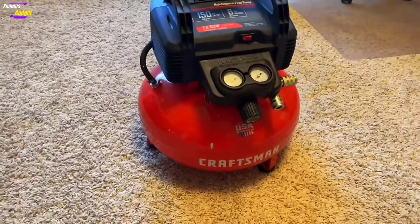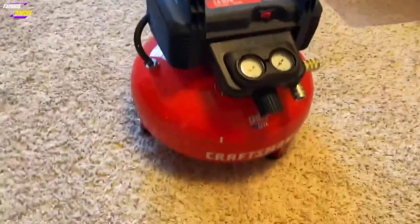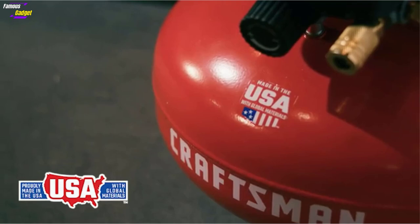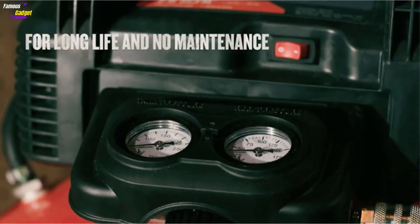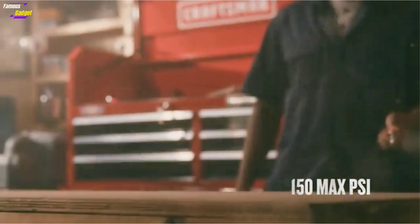Air compressors play an extremely important role in your DIY, woodworking, and other projects. Whether you're in your garage, home, or shop doing painting, framing, inflating, and more. As there are a lot of brands with a lot of variations and different types just in small air compressors, going out in the market, what I have learned is to have a hawkeye when you're trying to get these types of air compressors.